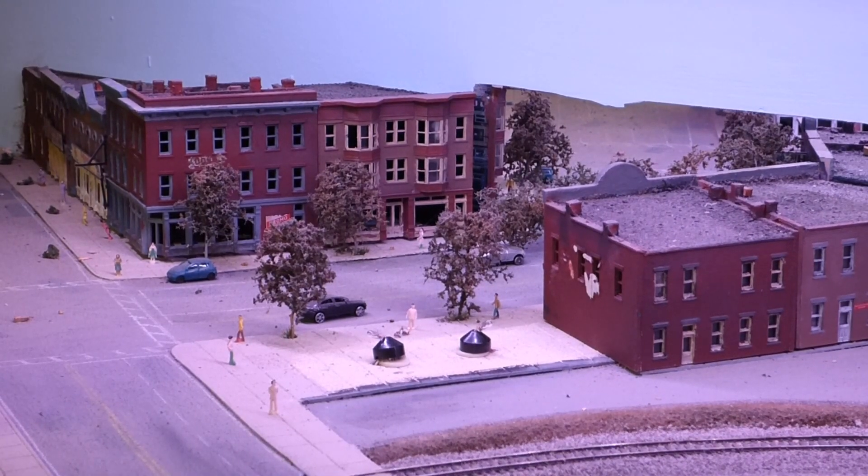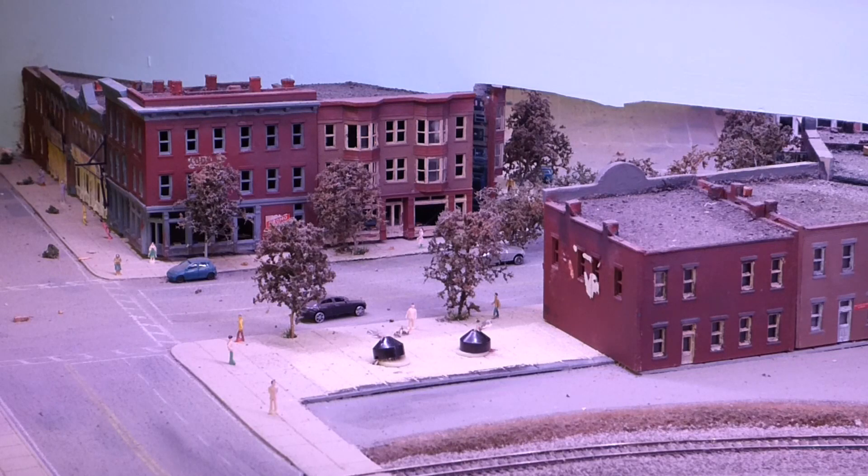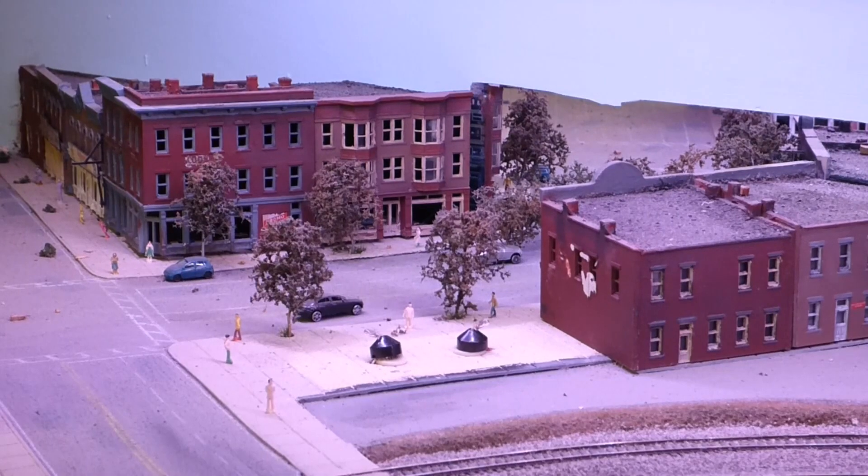Hey, welcome to Mike's Trains and thanks for joining me for another video. The last time I talked about the new series, I told you everything that's going on here. This is going to be the first beginning of what's going to happen for this series — we're going to start with building the strip mall that's going to go over here.